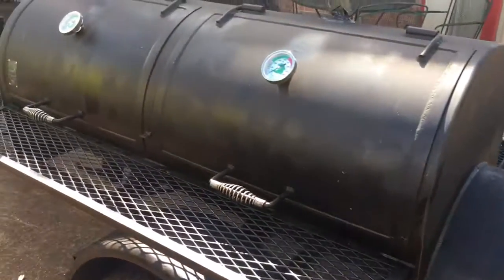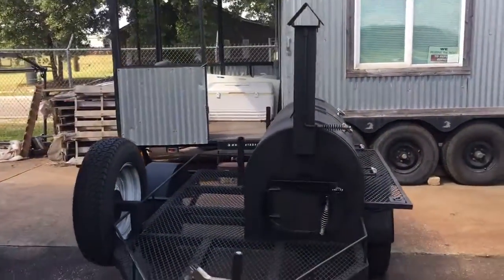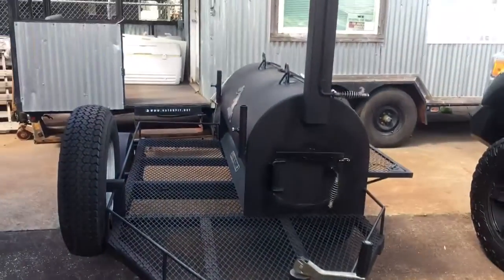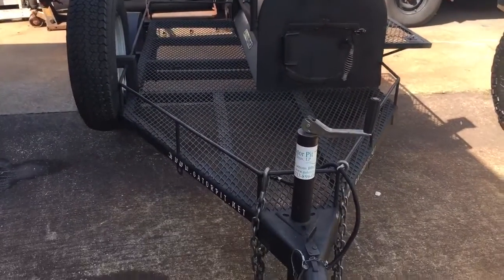And that is about it, guys. Like I said, I'm going to hook this up and take it home this weekend. I'm going to fire it up tomorrow. I'm going to try to see if I can do a cooking video tomorrow — just depends on what's going on. My son's got a football game tomorrow, so it's going to be right in the middle of my cook. But I'll see if I can pull the HD camera out, set it up on a tripod, and just let it run while I'm actually working on the pit.